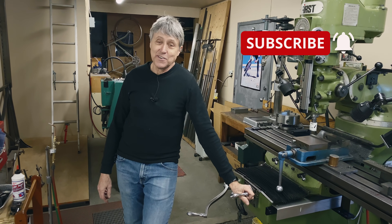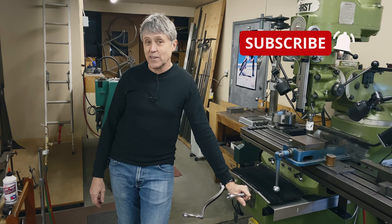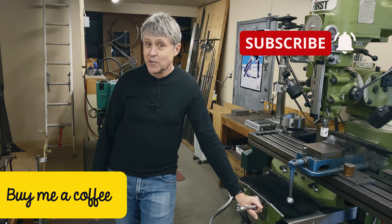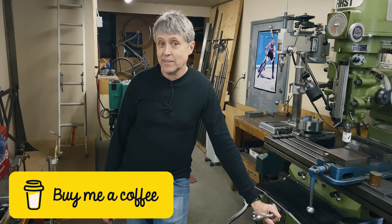So I encourage you to make stuff — it makes me very happy. Thank you for watching. I hope you learned a few things. Mitch and I both like coffee, so if you'd like to buy us a coffee, it would be much appreciated. Stay safe. See you next week.